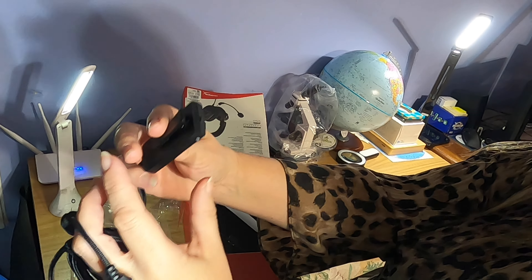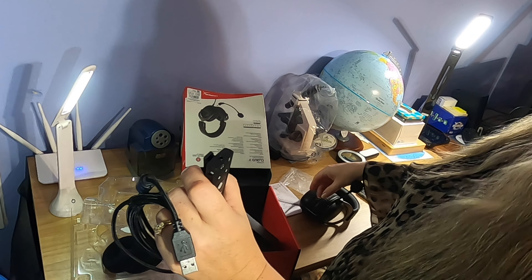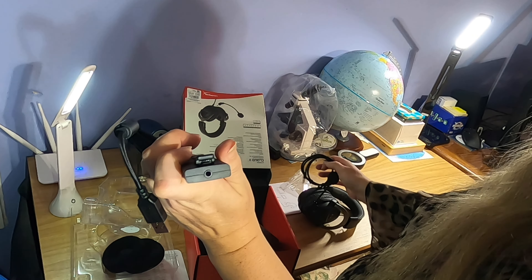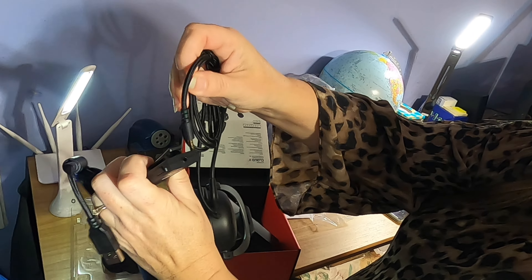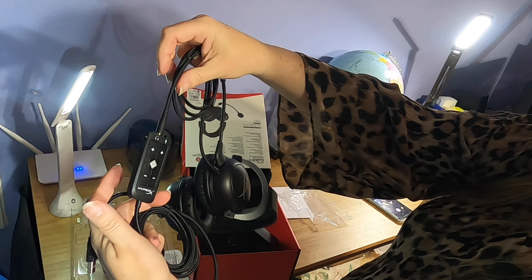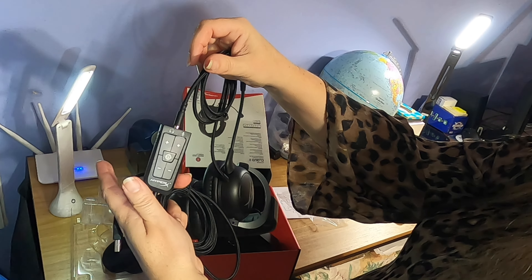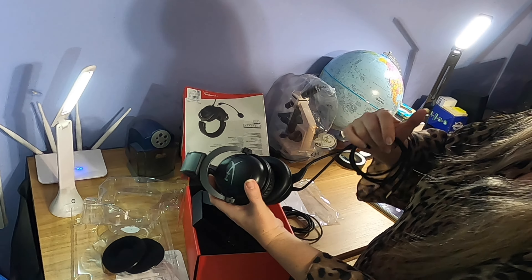The 3.5mm from your headset plugs right into that side right there — just goes right in like so — and then you have your handy controls right there.